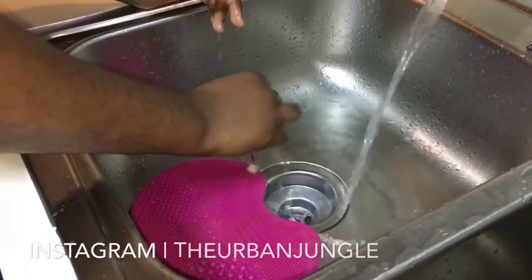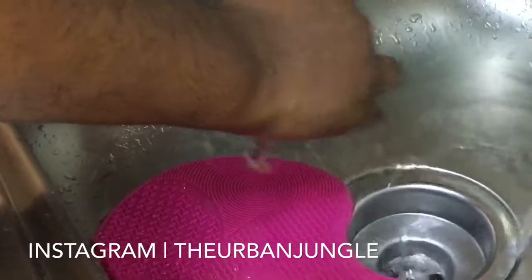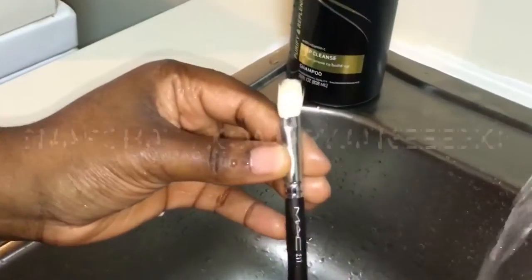They have the glove one, they have the original one that's bigger than this. They have so many different cleaning products. They even have the brush shampoo.